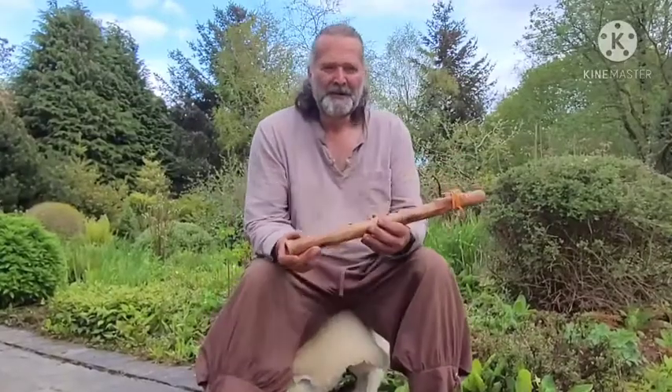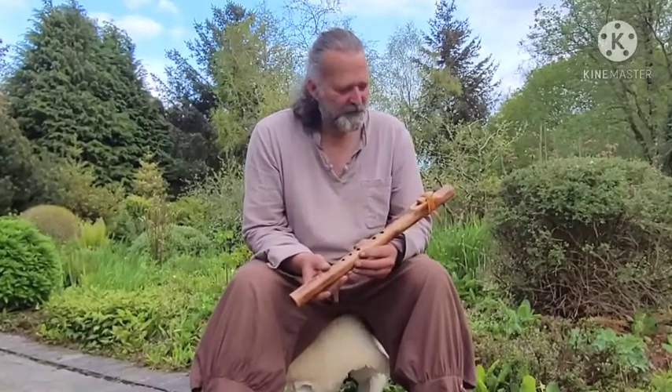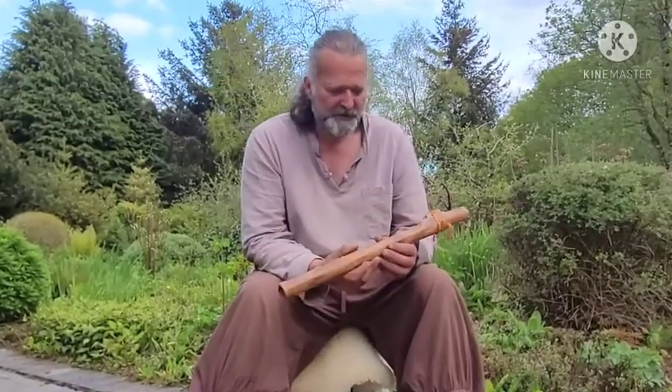Hi, I'm Crow, welcome to Driftwood Hollow Drums. That was a little sound demo for you there of this beautiful flute which I've crafted and is for sale on our Etsy shop. So you've probably come here from the Etsy shop, I would imagine.